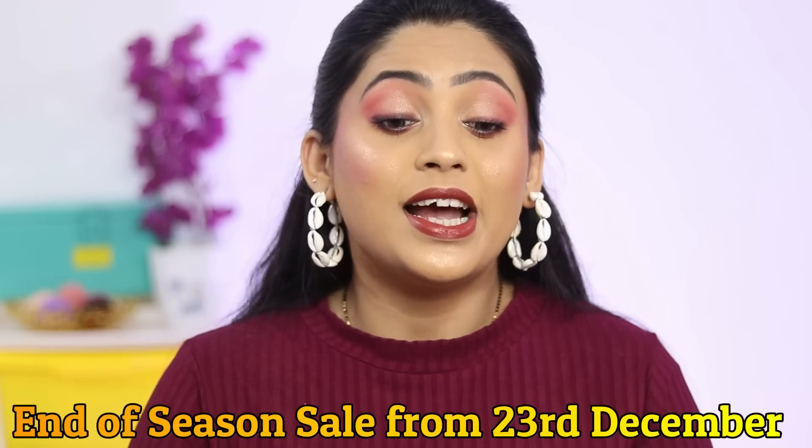Hi guys, I am Sonali. Welcome back to my channel. Today I am going to share this easy peasy makeup look with you guys.